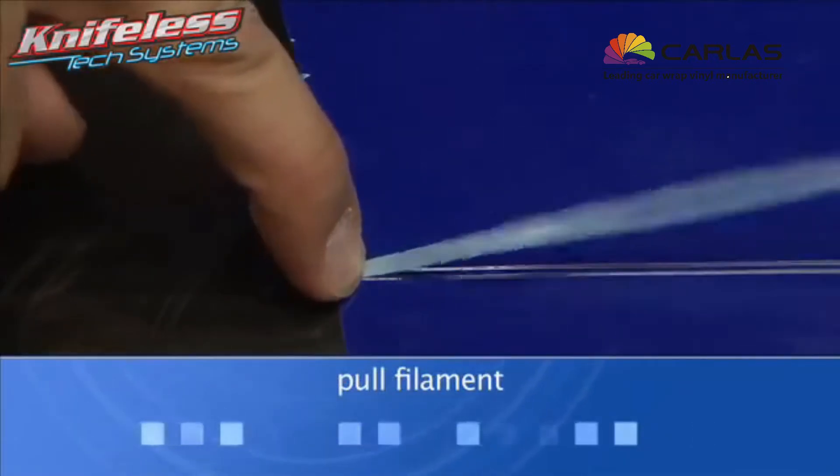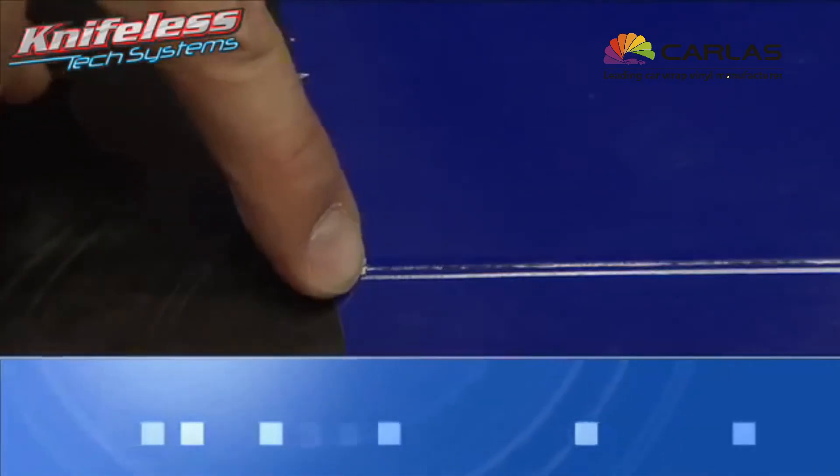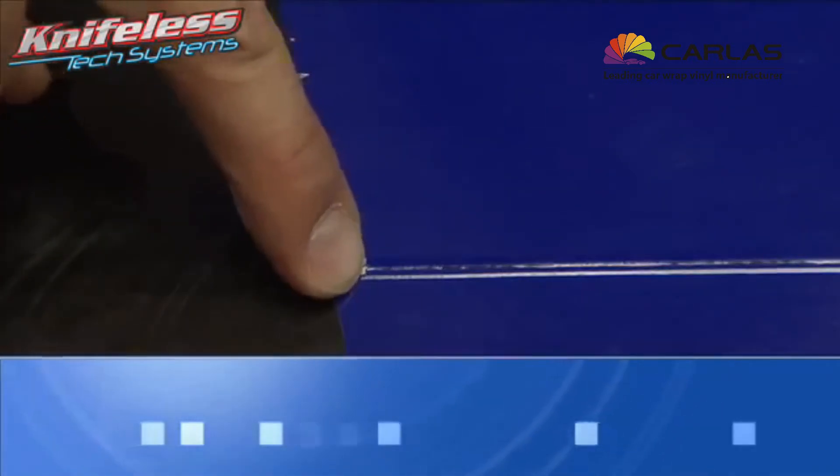Fold the tape over onto itself up to the edge of the vinyl. While pressing on the fold, give a sudden pull on the filament to start your cut.